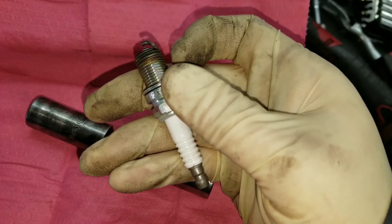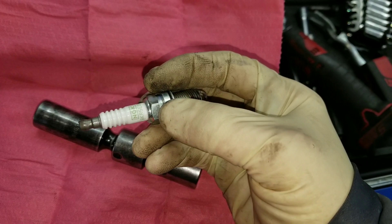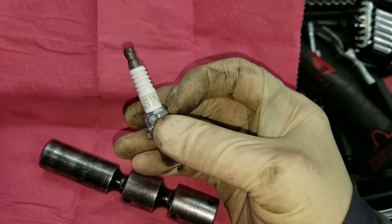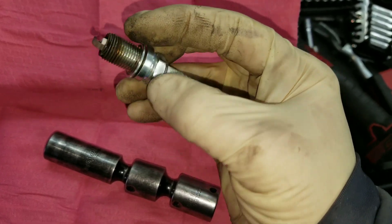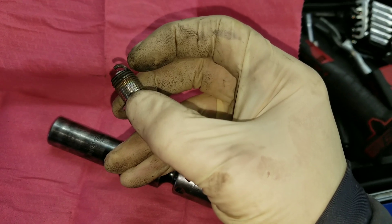That's definitely too hot of a plug. With NGK plugs, the lower the number the hotter the plug — as you go up in numbers the plug gets colder. So we're going to put sixes in this car, and that should move the heat range to about the middle of the strap, not right down on the base like that.